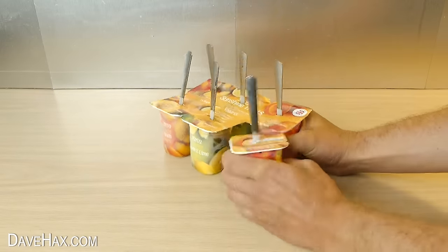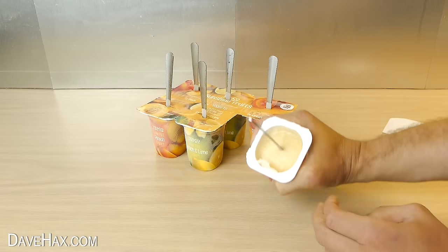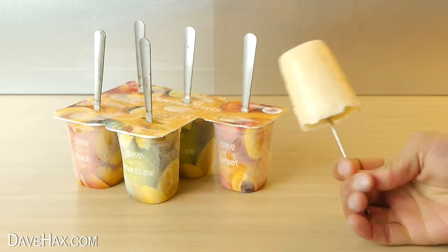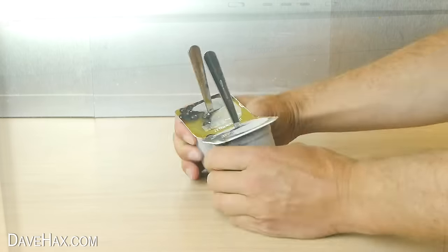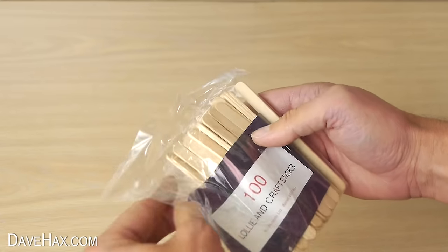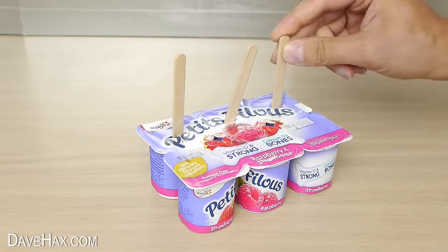The following day they'll be frozen solid and ready to eat. Just snap one off and peel off the lid. You can put the rest back in the freezer for later. You can experiment with different flavours, and if you like you can use sticks instead of teaspoons — I'm using these to make some mini ones.